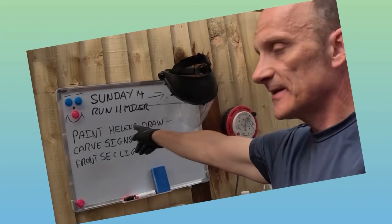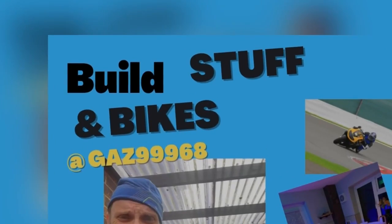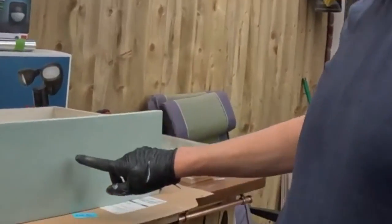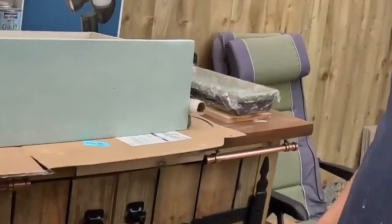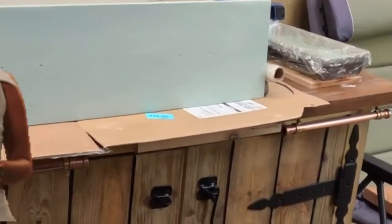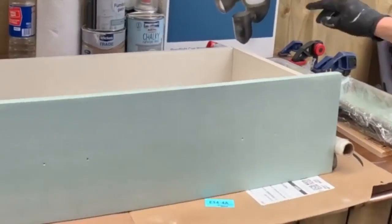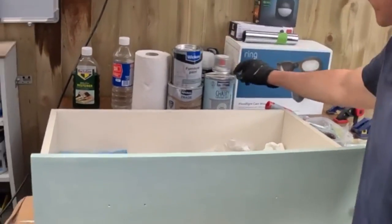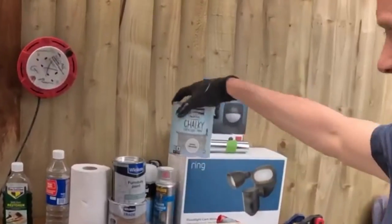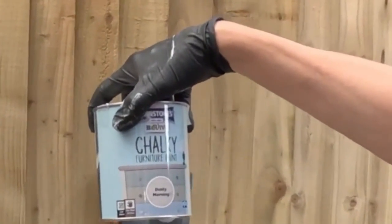Welcome to my channel. I've got to paint Helen's drawers — she's away. So this is the first coat; she ripped it off and tried to covertly cover up, but I spotted it, so she's in trouble when she gets back from Malaysia. I've got some lovely olive paint and we tried the chalky furniture paint. I quite like this furniture painting — I might do a lot more of it.